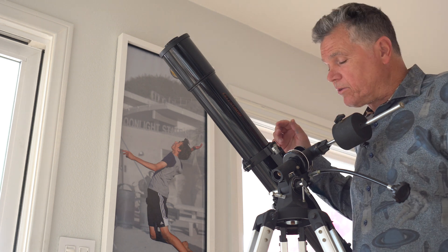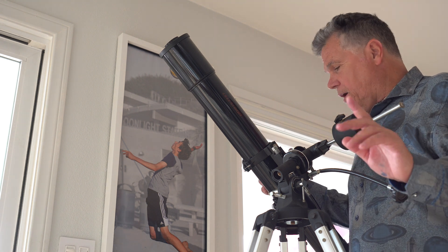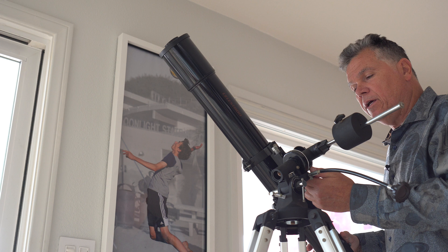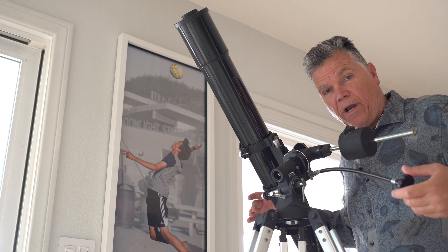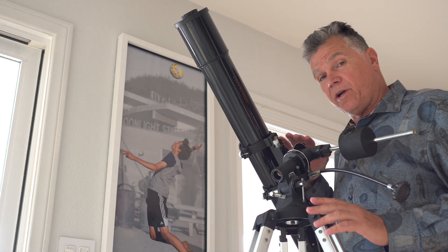My friend John pointed it out to me. There are a variety of brands that can do this. The problem with equatorial mounts is this axis here points to the North Star, and the plus is you can follow the trail of the stars by turning only one axis. That's great if you're doing photography with a motorized mount.